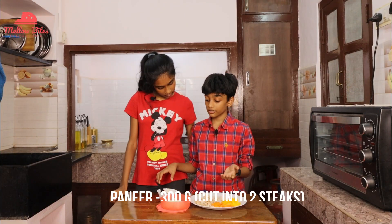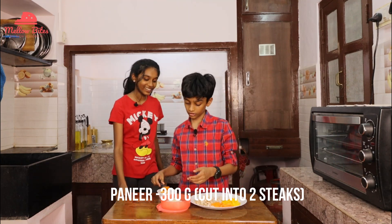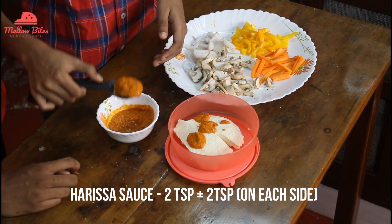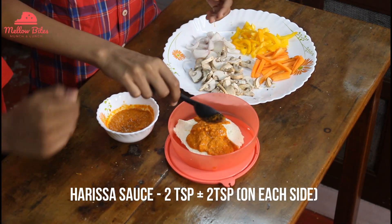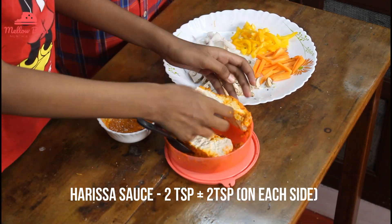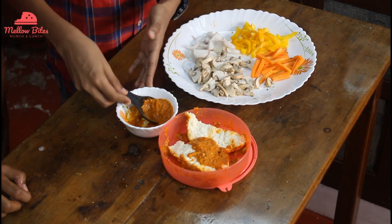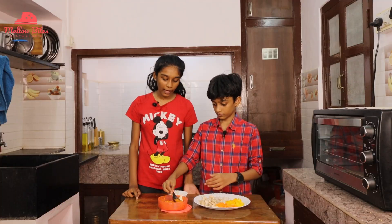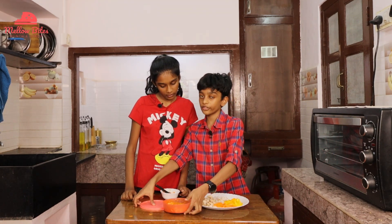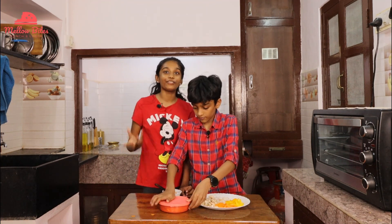Now let's add this harissa sauce to the paneer — it's 2 tablespoons of harissa sauce. Now let's add another 2 tablespoons of harissa sauce — another splatter and we're done. We've marinated it and we're going to close it with a lid for 30 minutes. Let it sit and get all the beautiful flavors inside.